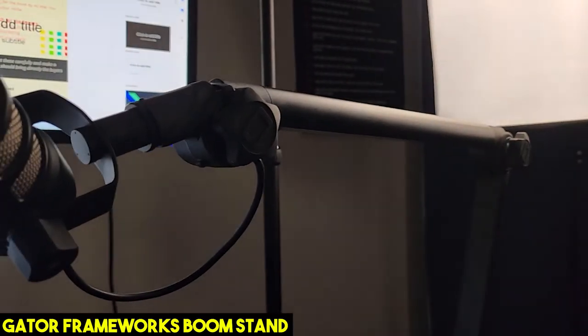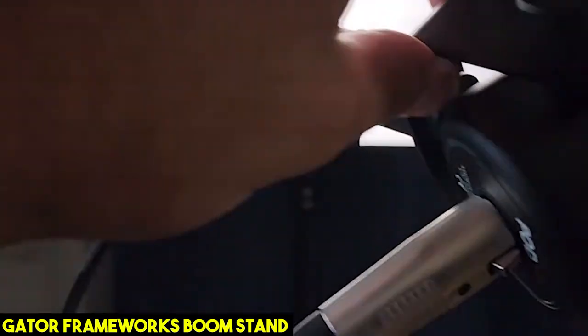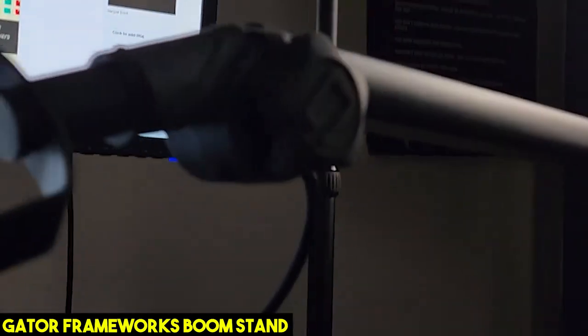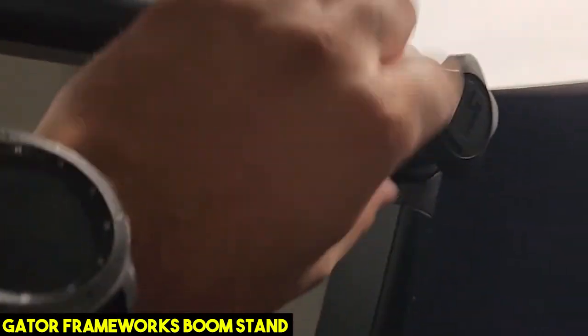This is the Gator Frameworks Mounted Boomstand for the desk. As you can see, the wires are inside of the arm itself. You can adjust it several different ways from here all the way to here.